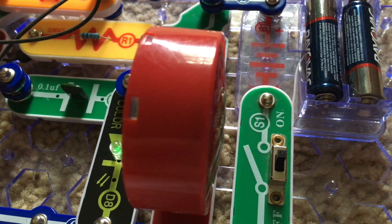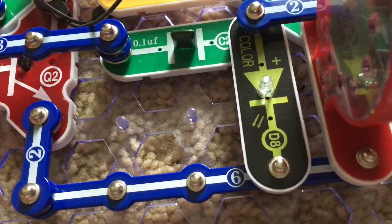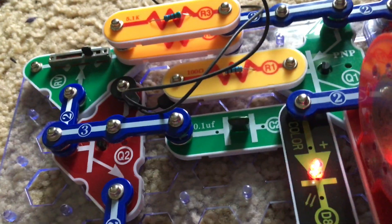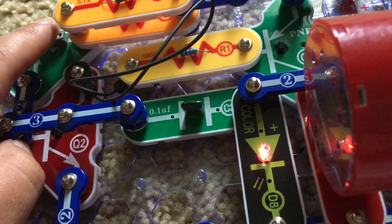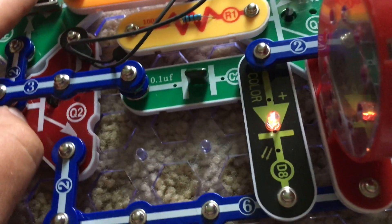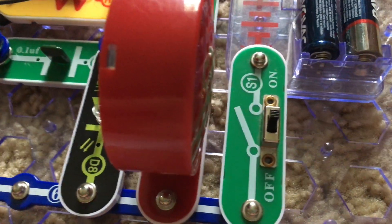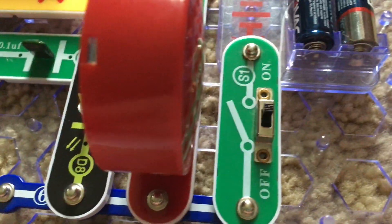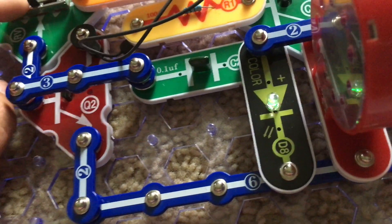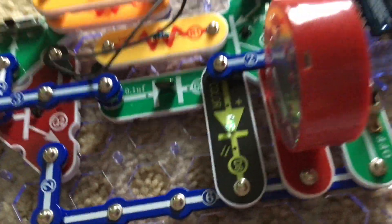We move the adjustable resistor toward the right. Note that the circuit may not work on all settings for the adjustable resistor. This is the lowest setting, and this is the highest setting in which you can hear noise.